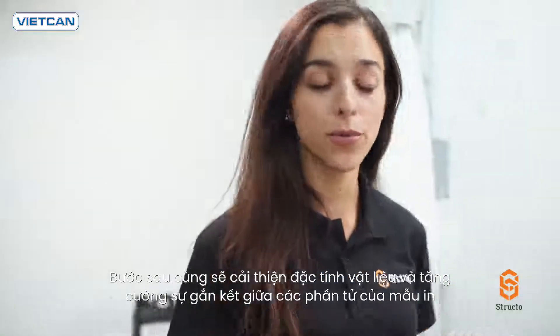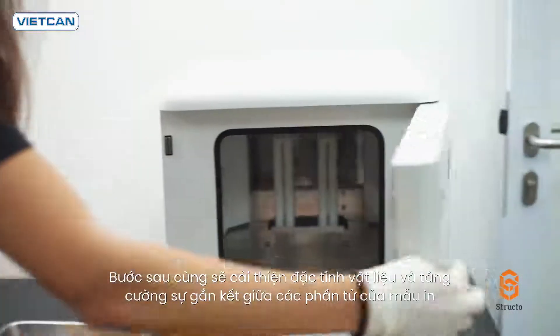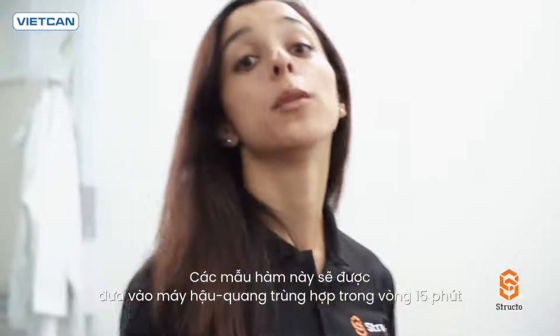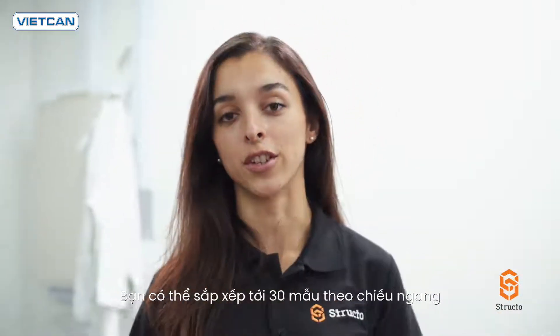The last step will further improve material properties and strengthen the bond within the printed part. These models will now go into the post-curing unit for 15 minutes. You can fit up to 30 models horizontally.